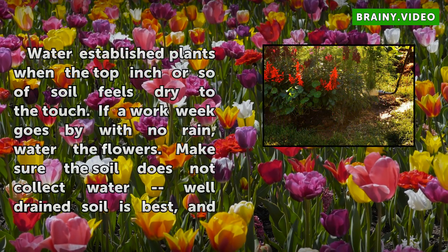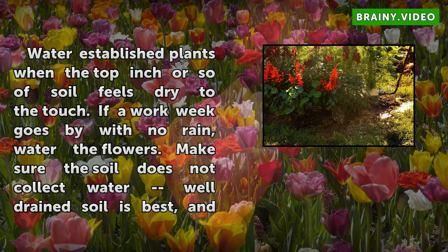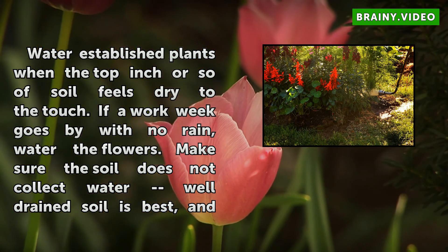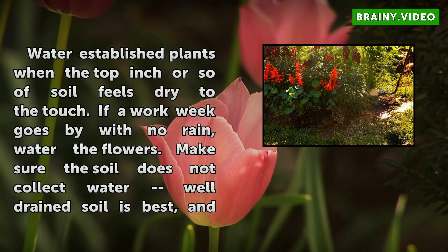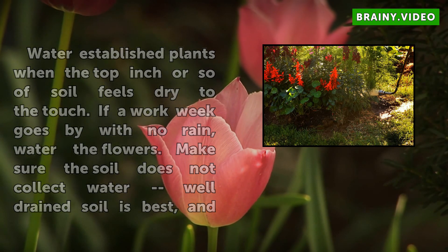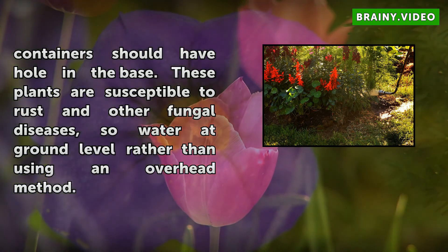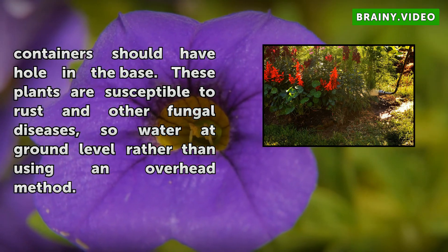Water established plants when the top inch or so of soil feels dry to the touch. If a work week goes by with no rain, water the flowers. Make sure the soil does not collect water — well-drained soil is best, and containers should have a hole in the base. These plants are susceptible to rust and other fungal diseases, so water at ground level rather than using an overhead method.